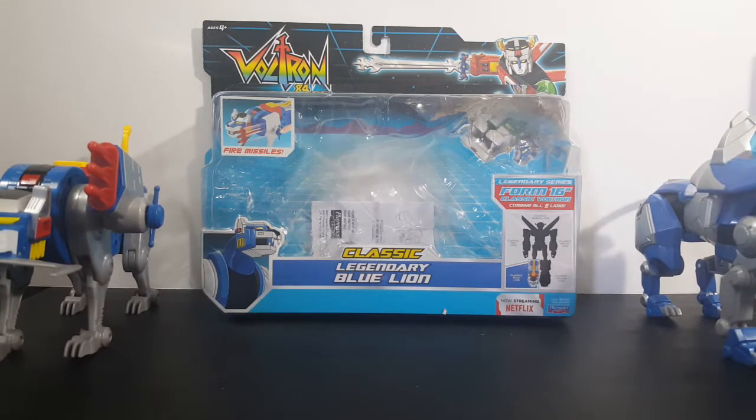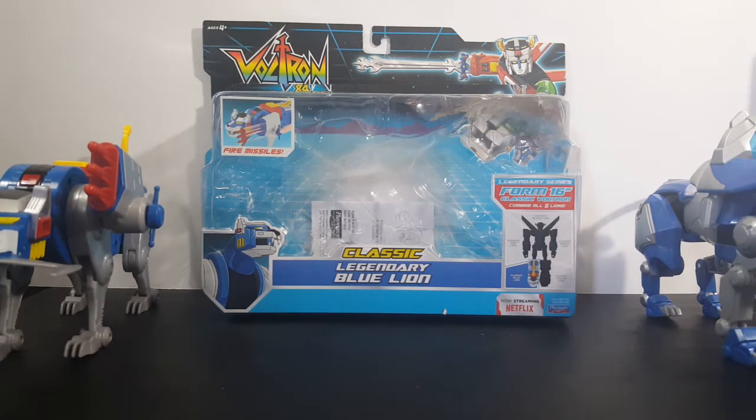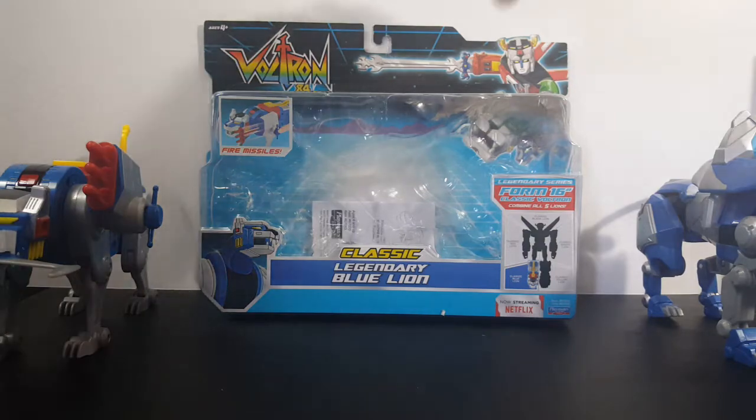Let's take a look at the packaging. As you can see here, you've got the Voltron 84 logo, the original Voltron Beast King Go Lion, Fire Missiles, Classic Legendary Blue Lion with the Blue Lion there. Legendary Series — form a 16-inch Classic Voltron combined all five lions. The Blue Lion is the right leg of Voltron. Now streaming on Netflix. This was made by Playmates Toys.